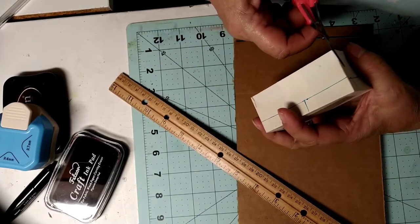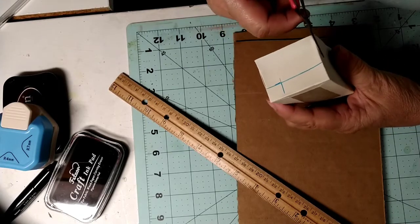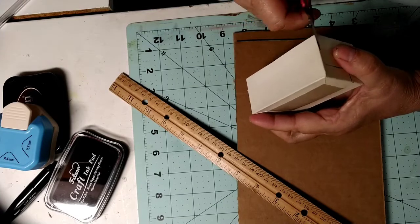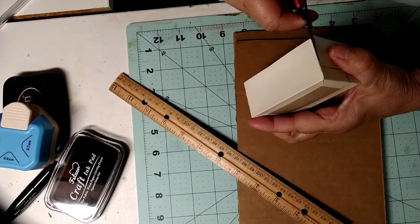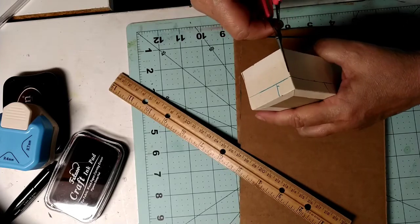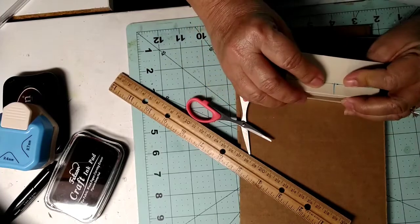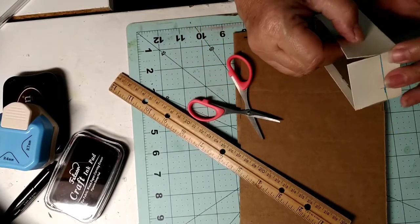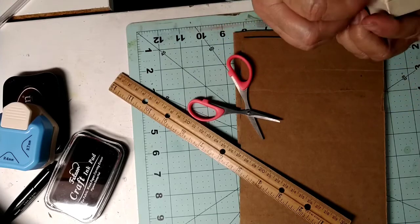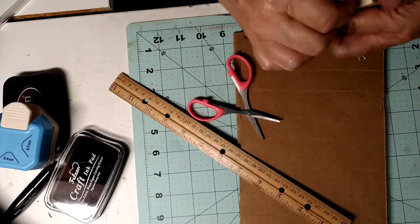I'm gonna cut this down the side, and I've got one more thing to do here. I have an embossing — scoring thing. I don't even know the terms, guys. I'm not sure how easy it is to use, so I think I'm just gonna kind of wing it here.